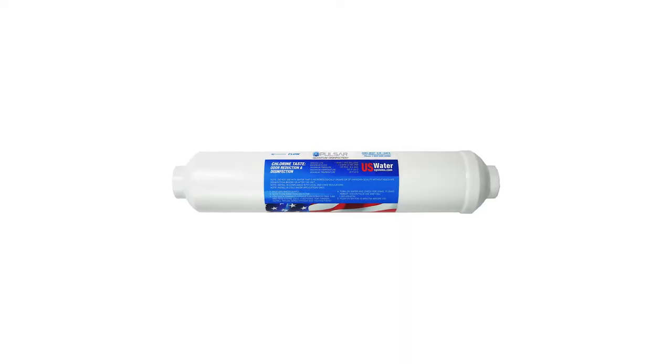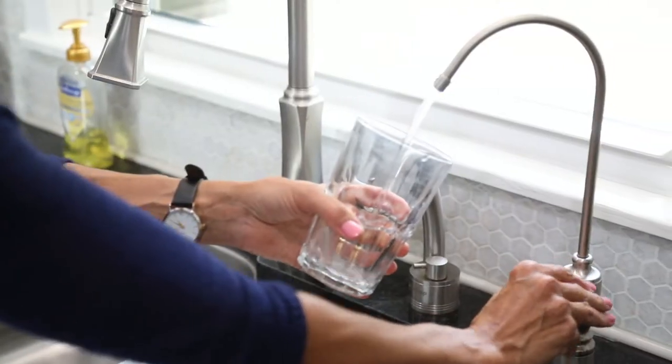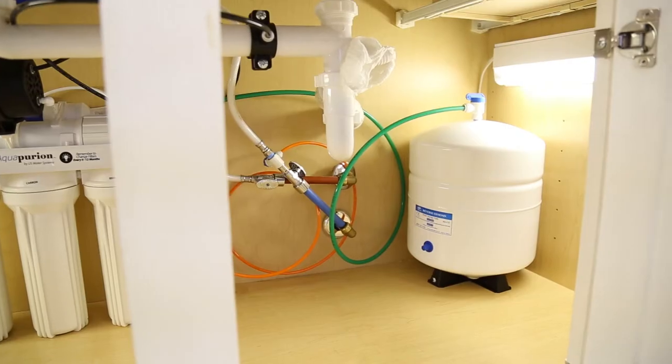The Pulsar Quantum Disinfection Cartridge works on any reverse osmosis system and kills all bacteria on contact. The dirty little secret about reverse osmosis systems is that while RO takes out the largest spectrum of contaminants of any water treatment process, the fact of the matter is an RO tank is a great breeding ground for bacteria.